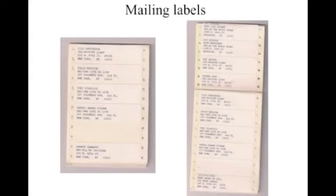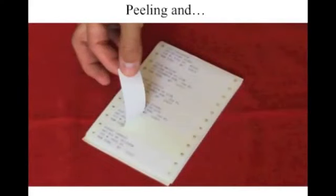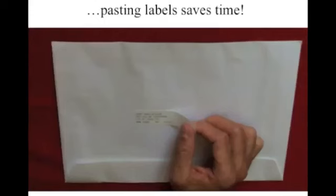It's going to take a lot of time to set that up in the beginning, but once you do — because you're not going to be sending out mailings just once, you're going to be sending them out multiple times — the first one might take a long time to set up, but after that, all your future mailings are going to go a lot quicker. All you have to do is peel them off and paste them on the envelope. It'll save you so much time.